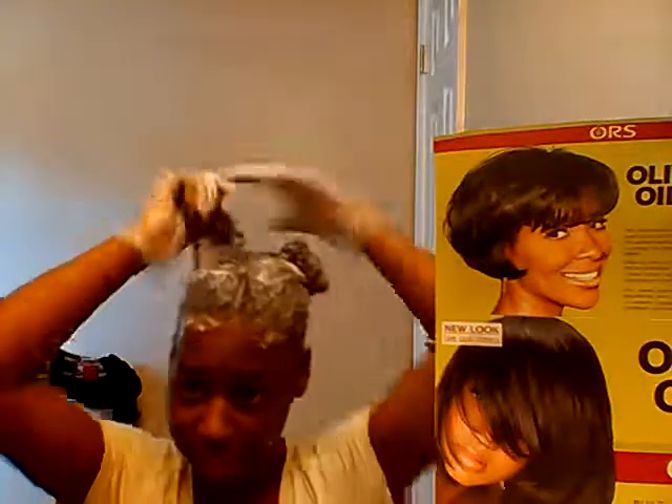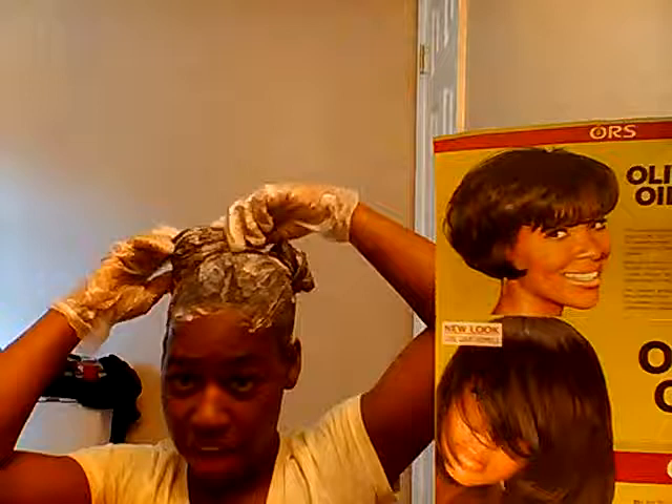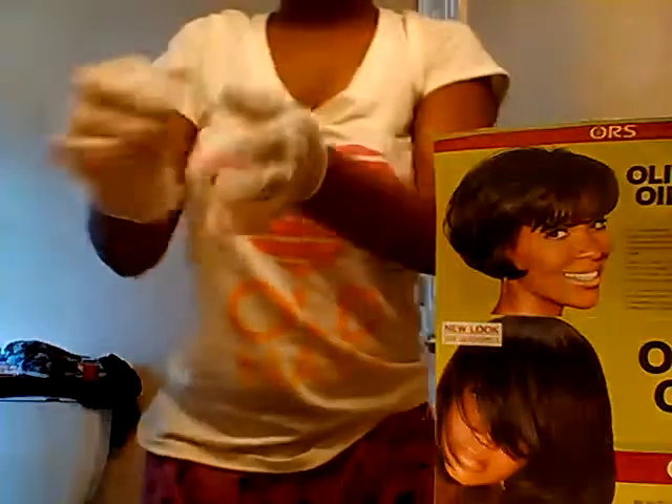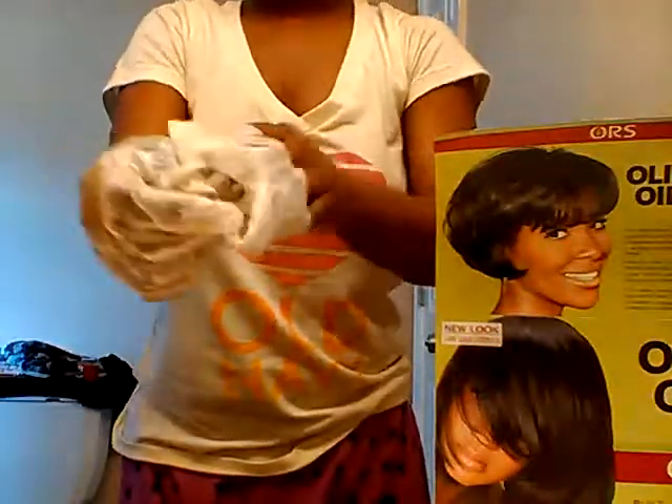I'm going to let this sit for about five more minutes because I haven't had a relaxer in a year, so I'm trying to relax my hair and get it going. After that's done, you can take off the gloves once you're done messing with the relaxer.